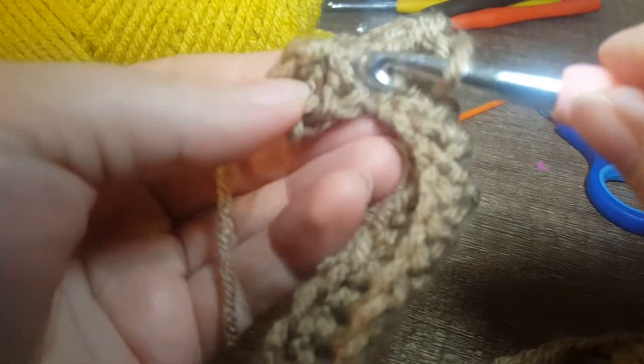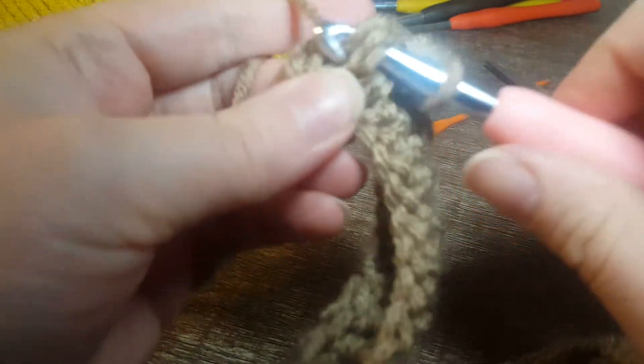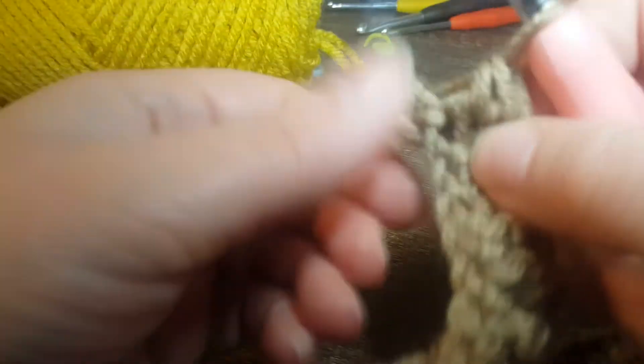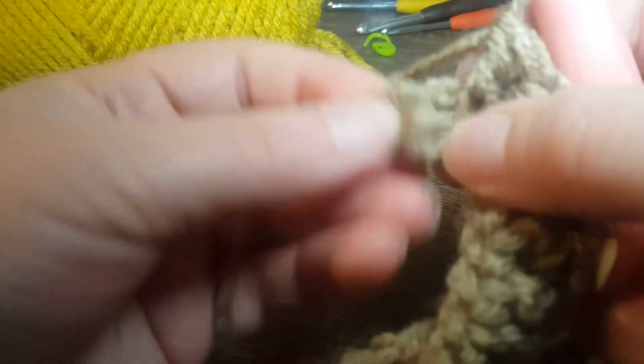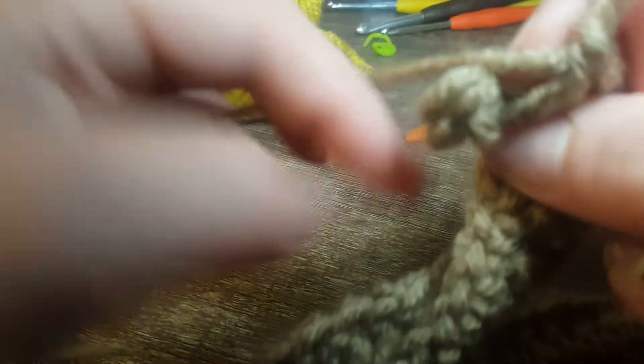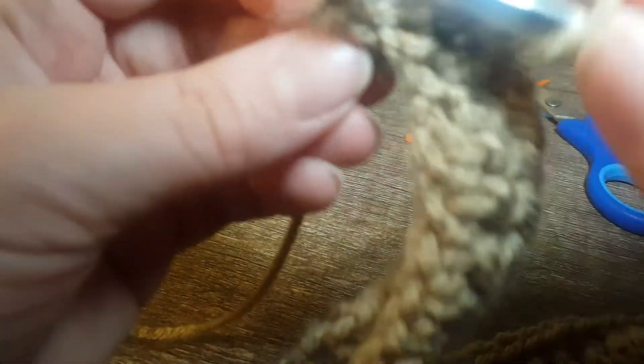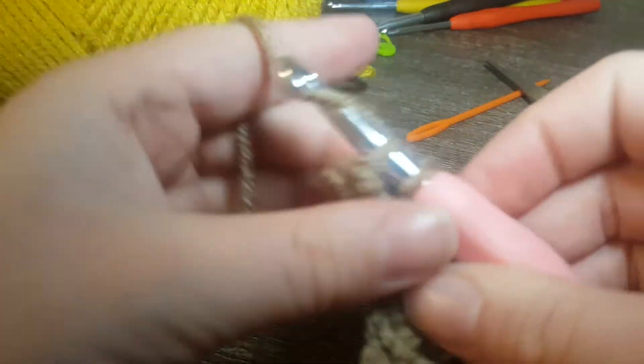Okay guys, we are at the very last two. For the very last one, since we can't really put it through anything — I think I completely messed that up — there it is. We're just going to do a single crochet here.